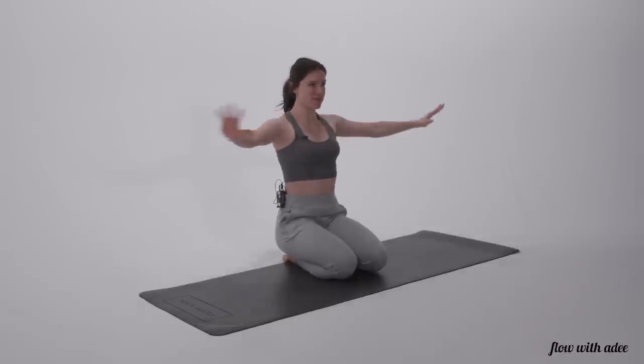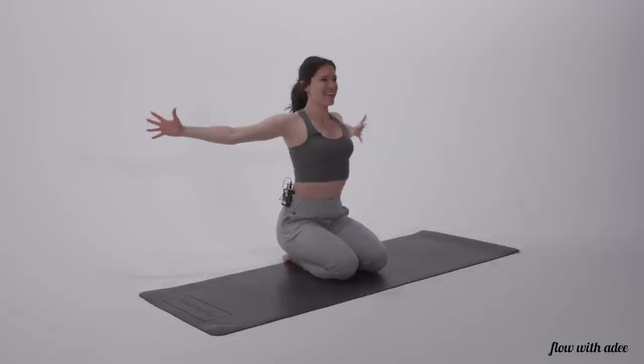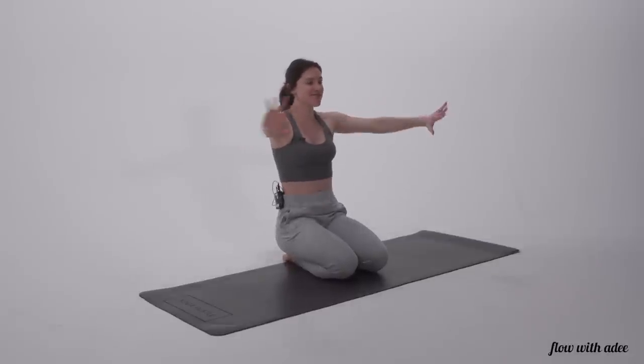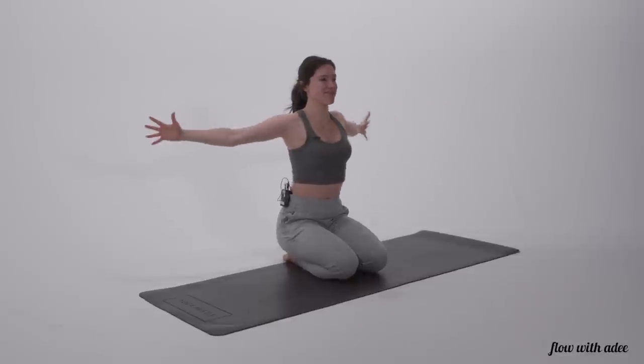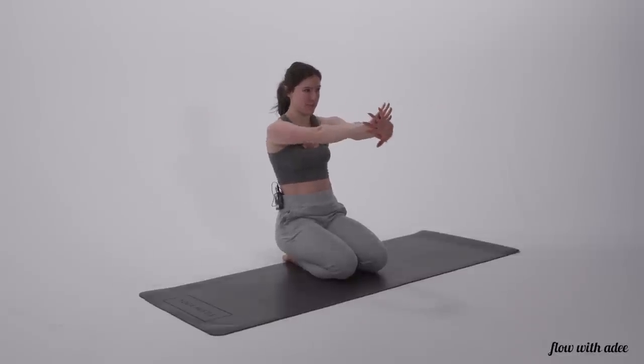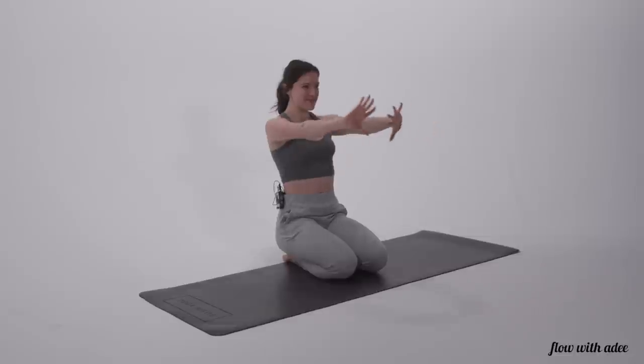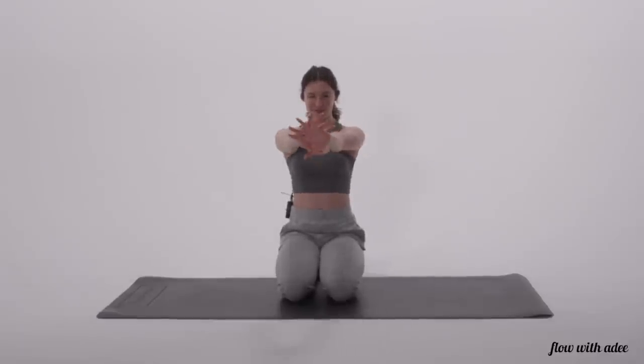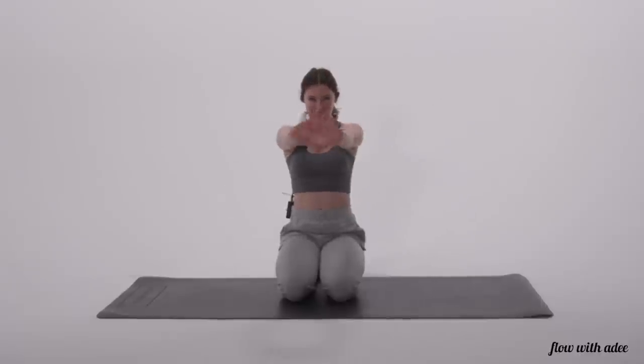Twelve more like that. Twelve, eleven. As you open your arms, you're really feeling that stretch across the front of your chest. Nine, eight, seven, six, five, four, three, two, and one.